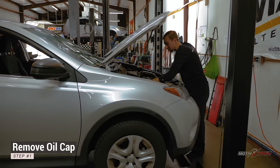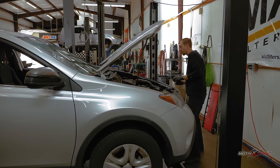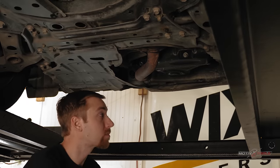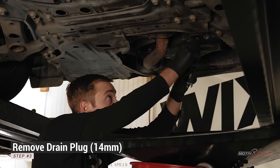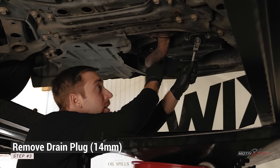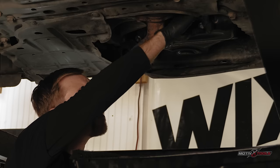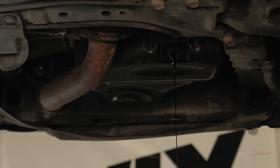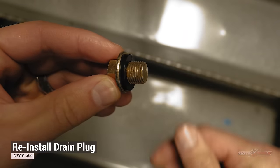To begin your oil change, open the hood and remove the oil filler cap. Raise the car by driving onto ramps, using a jack and jack stands, or using a car lift. Move your drain pan into position and remove the oil pan drain plug using a wrench. While the oil is draining, replace the drain plug washer. Once the oil is completely drained, reinstall the drain plug.